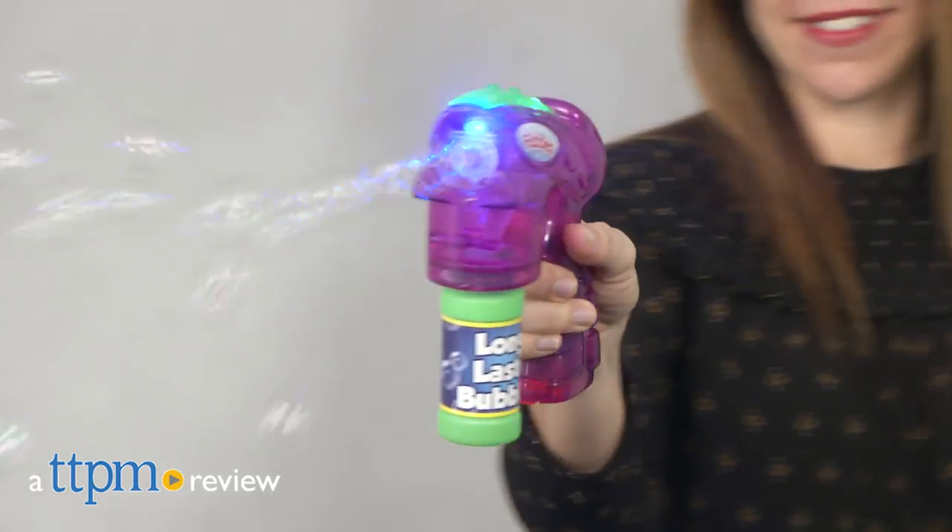Make bubbles day or night with this blaster. Hi, I'm Tammy with TTPM and this is the Light Up Bubble Blaster by Fubbles from Little Kids.